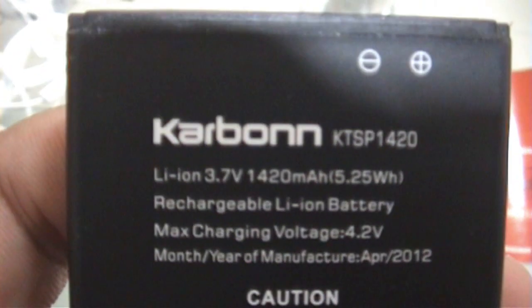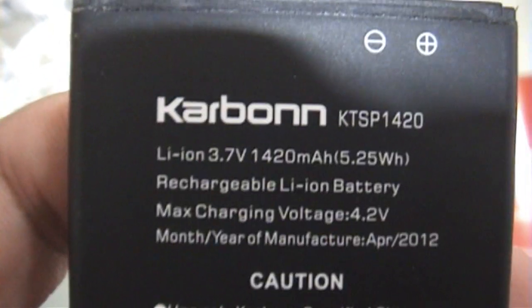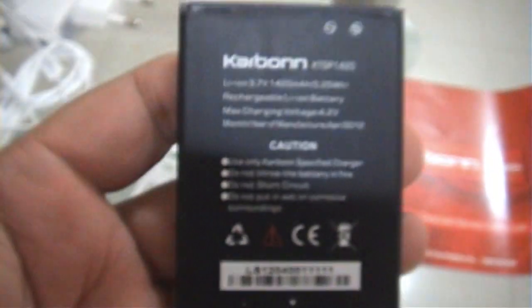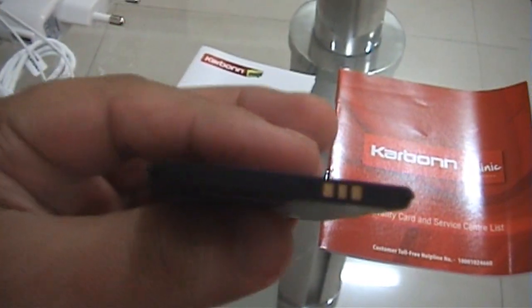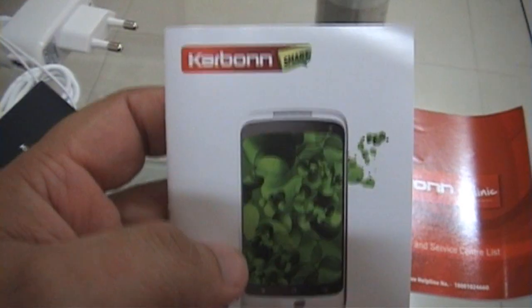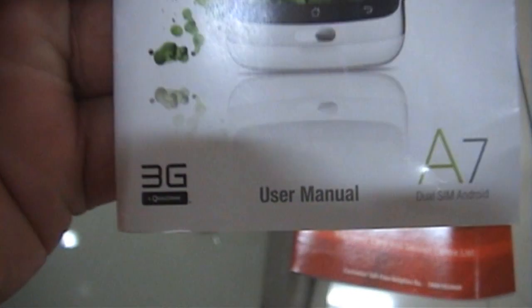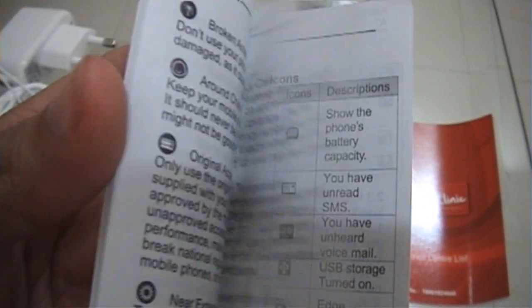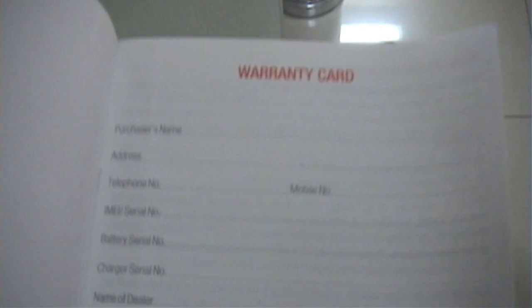The headphones are of very good quality. The battery is 1420 mAh. The A7 User Manual, the warranty card, and the service center list.